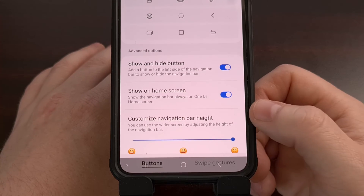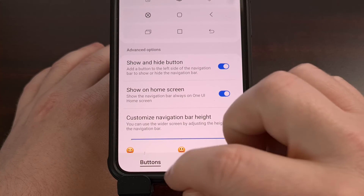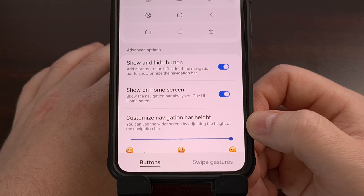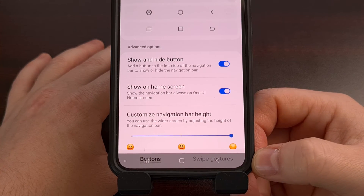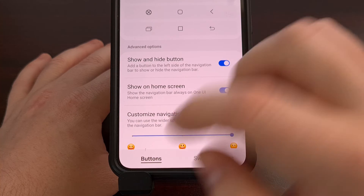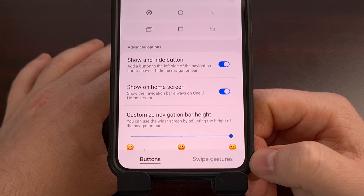We can bring the navigation bar back with a swipe up from the bottom of the screen. That navigation bar will only stay visible for a short while, as it will auto-hide again after a few seconds. So if you are a fan of the three button navigation bar but would like apps and games to take up the entire screen, then enabling this Show and Hide button and actively hiding the navigation bar is a great alternative to the gesture navigation feature.